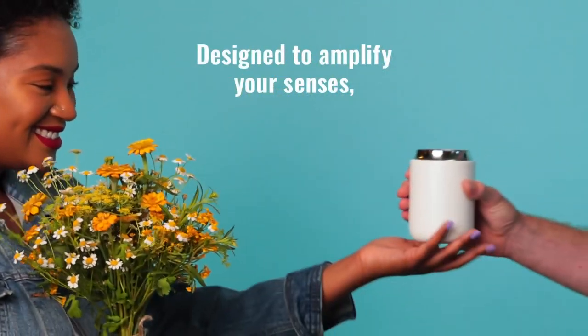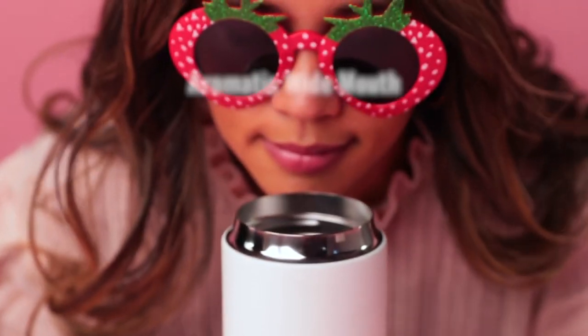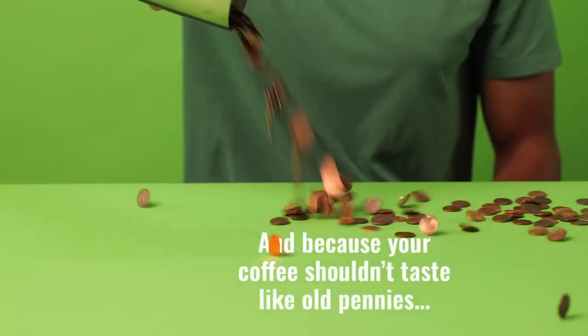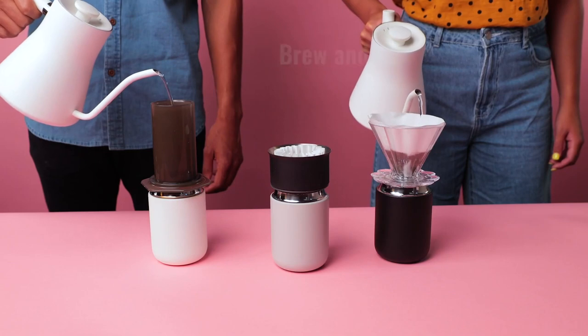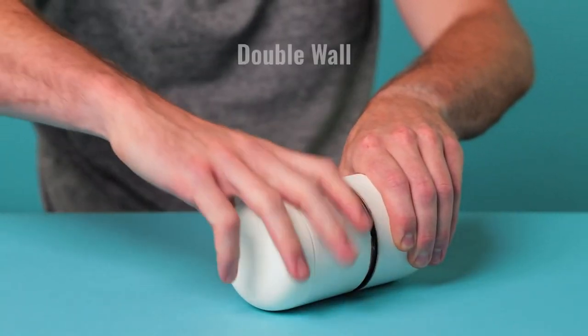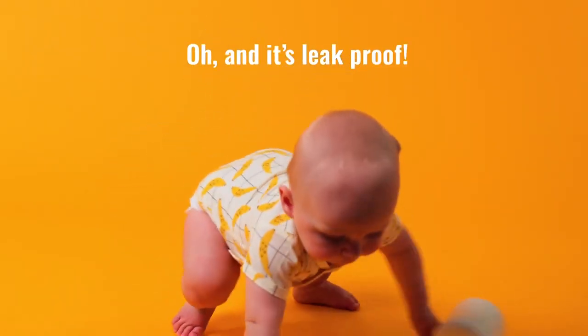They come in a 12 and 16 ounce option and in a variety of colors. Each mug is 85 millimeters in diameter and has a 65.9 millimeter mouth, making them compatible with most pour over drippers and the AeroPress. The wide mouth thin lip design was created to promote an ideal coffee drinking experience, so rather than drinking out of a tiny hole where the smell is trapped behind plastic, you get the full aroma of the coffee in every single sip.